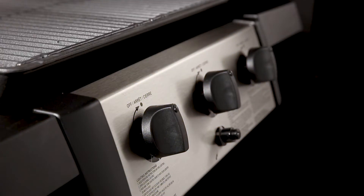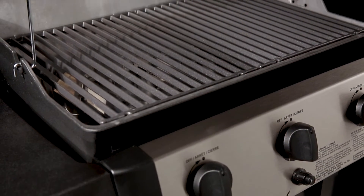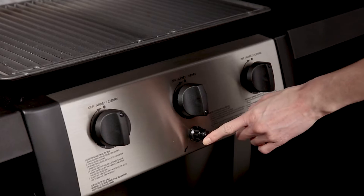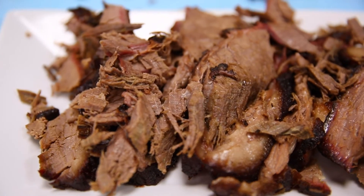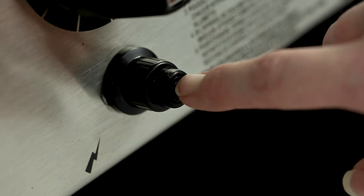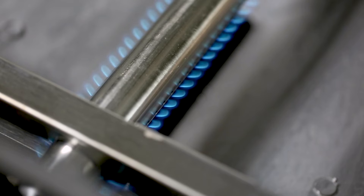Linear flow valves with 180 degree control give you infinite heat control, allowing you to set your grill to the perfect temperature for searing, roasting or slow cooking. The SureLite electronic ignition also offers you peace of mind knowing that your barbecue will start quickly and easily.